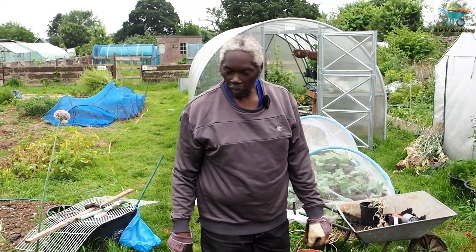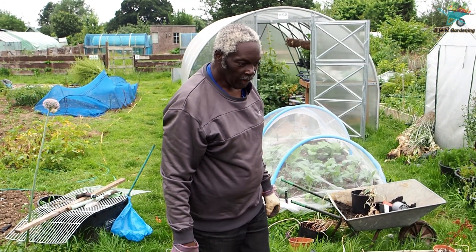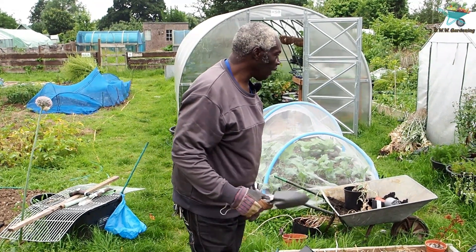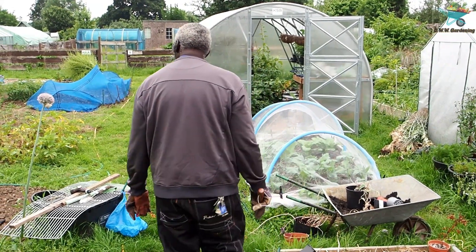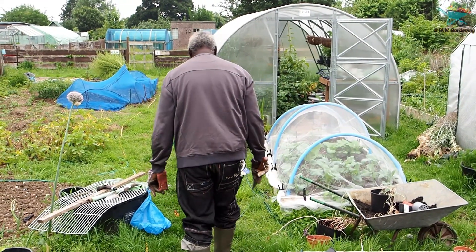Hello everybody and welcome back to another one of my videos. Today we're down at the allotment again. It's nice and early — came down so I could see what's going on early in the morning.